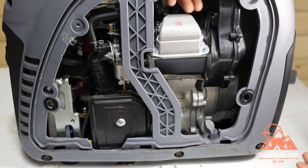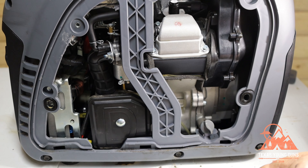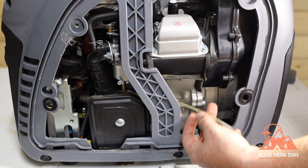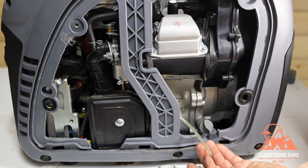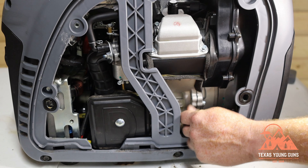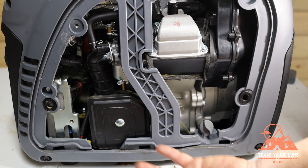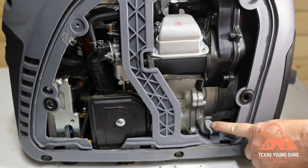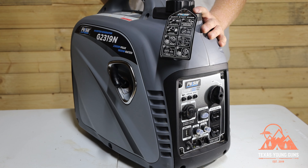Up top there's an access panel for the spark plug — you could actually change it without even removing the side panel, though having both open makes it easier. There's also a gas drain from the carburetor: unscrew the screw and you can drain the fuel directly from the carb instead of using the vacuum seal — a neat feature. The air filter is behind a separate cover you'd remove periodically. This generator takes 10W-30 oil, available at your local auto parts store or online.